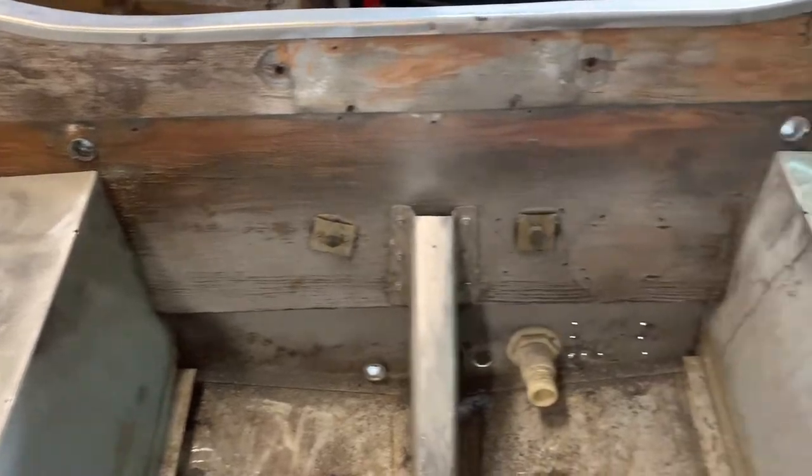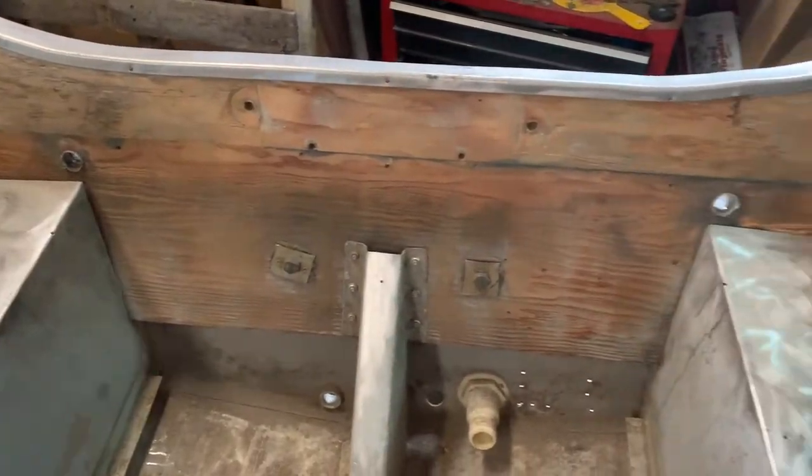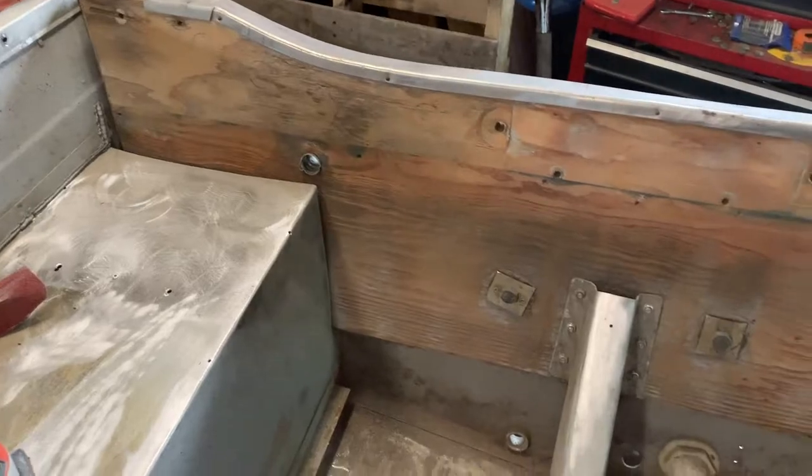I'm going to go ahead and start sanding this transom down. Here's a quick look at what it looks like before I hit it with the sander. I'm also going to run the sander down the top of these. Here's what it came out looking like after — that was 60-grit sandpaper, so it was pretty coarse.